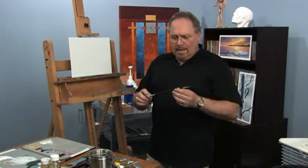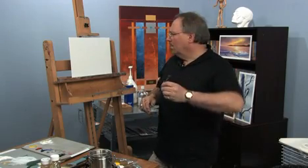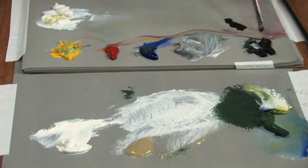I have a number eight flat brush here. You can use any brush, whatever brush is comfortable for you. Obviously it depends on the size and scale of your canvas. Bigger canvas, you'd want a bigger brush, but just for demo purposes I've got this small flat.